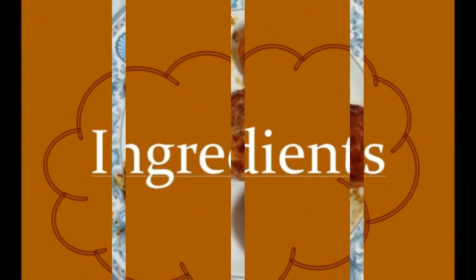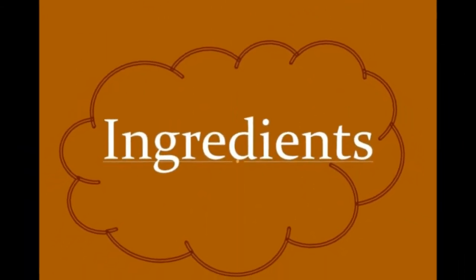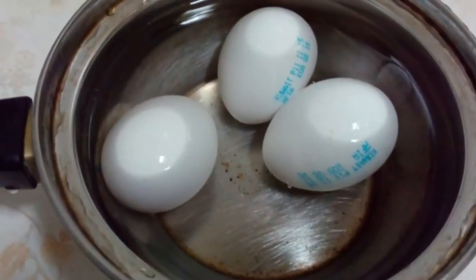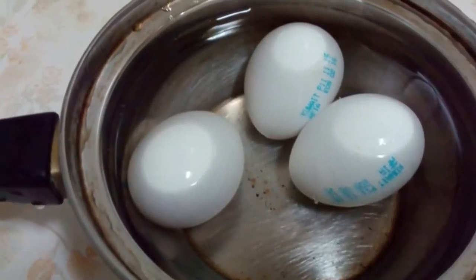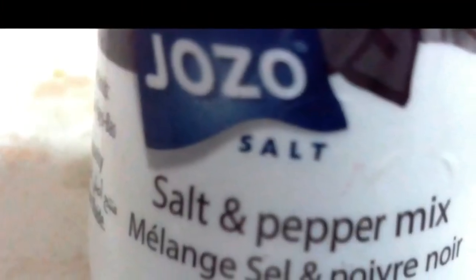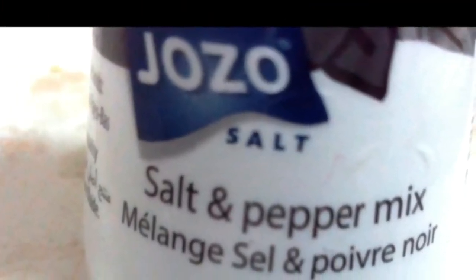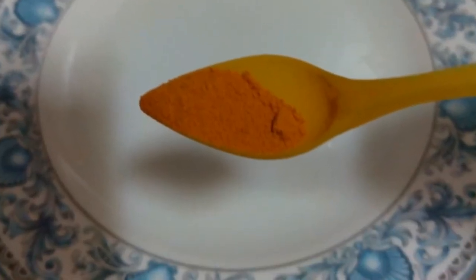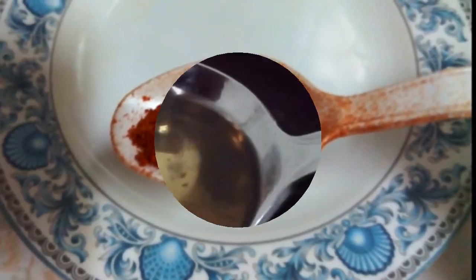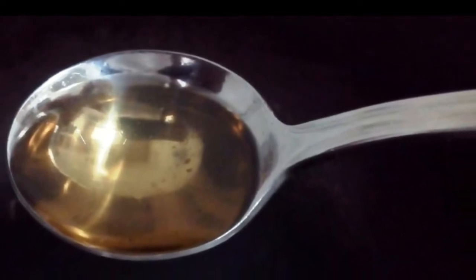Ingredients: 3 eggs, 1 spoon of salt and pepper mix, 1 tablespoon of turmeric powder, 1 tablespoon of red chilli powder, 1 spoon of oil. You can take any cooking oil.